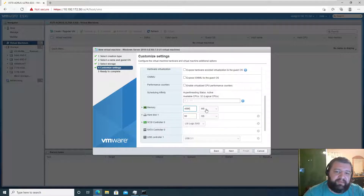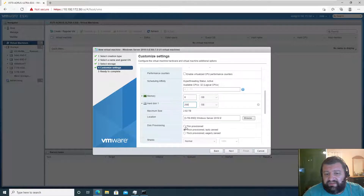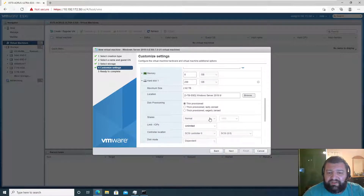I'm going to leave everything as default here for reservations. For memory, I'd like to give this 8 gigabytes of RAM. For hard drive space, let's give it 200 gigabytes. We can change the size later, but we're going to thin provision this so it'll expand as needed.